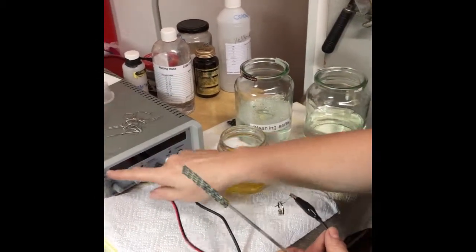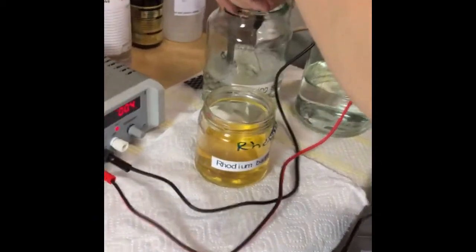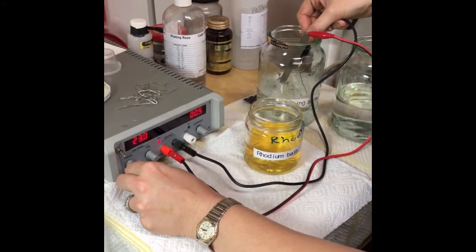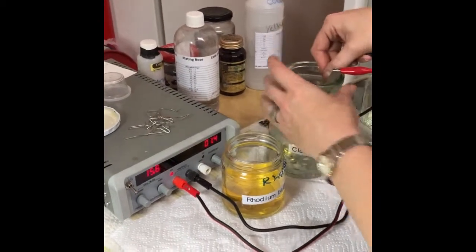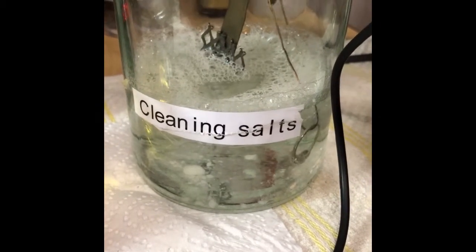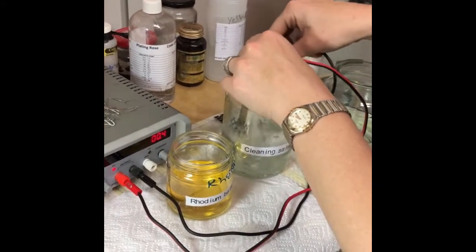First you switch the machine on — you can get analog and digital machines. Make sure you're getting the right current. Put your titanium anode and your item into the solution — they must not touch. Put your voltage up as high as possible. For the cleaning salts you're looking at around 20 volts, because you're just cleaning it. You'll see quite a bit of bubbling, and you give it a nice jiggle. This has to happen for at least 30 to 60 seconds — by agitating the solution it helps clean better.